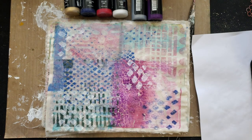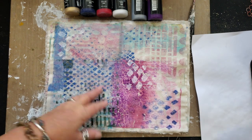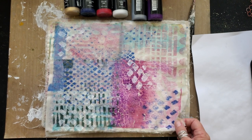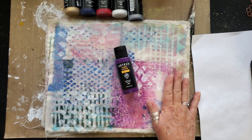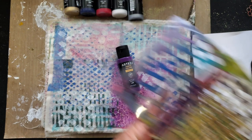Hello gel press fans, happy Monday morning! Yesterday I spent the day in my studio playing with paints and fabric along with some of my stencils.